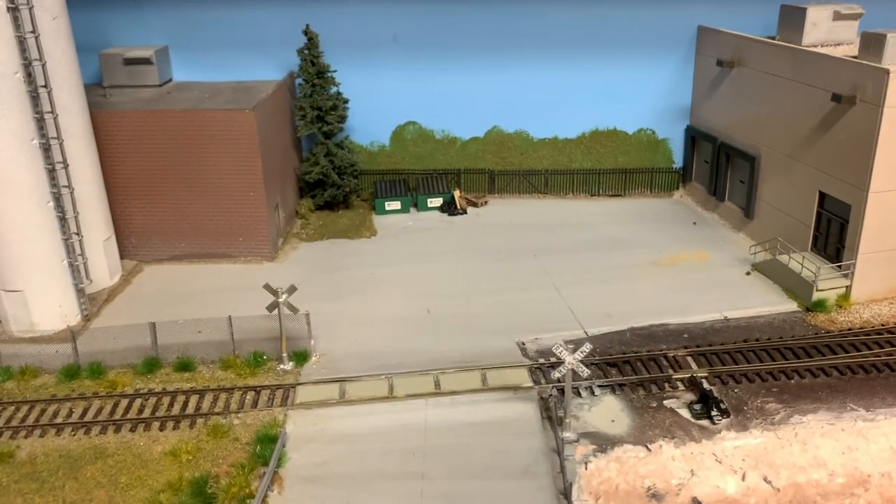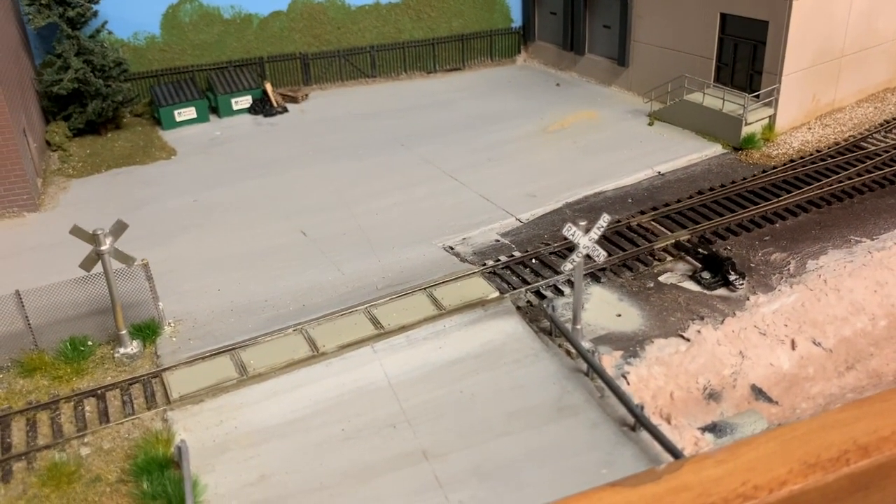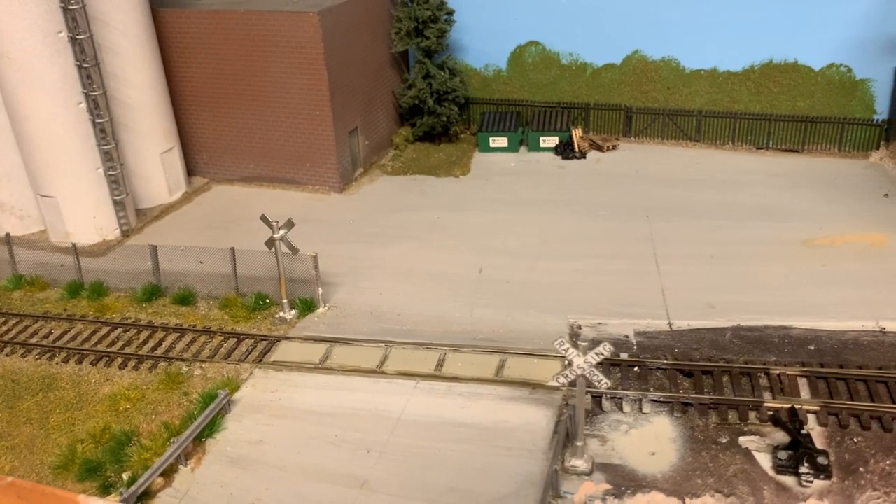Up here in the front I've gone ahead and added some crossing signs and did get some guardrails attached to either side of the road as it crosses the drainage ditch here in the front.